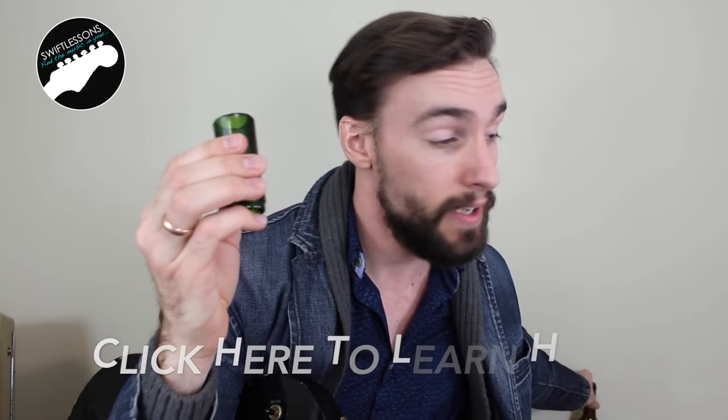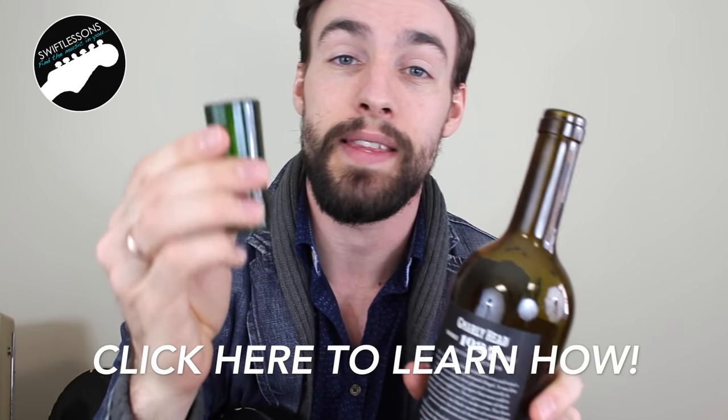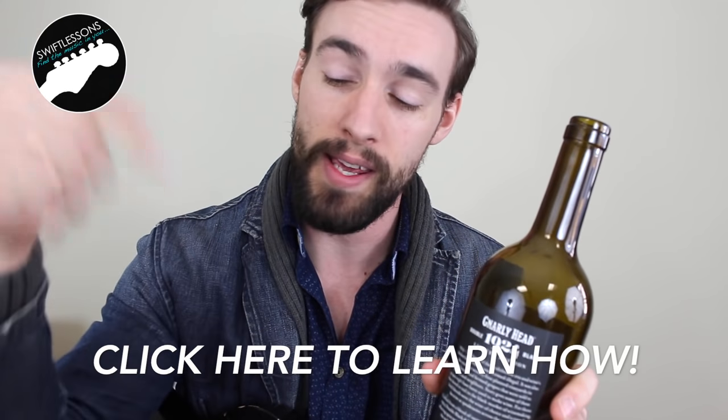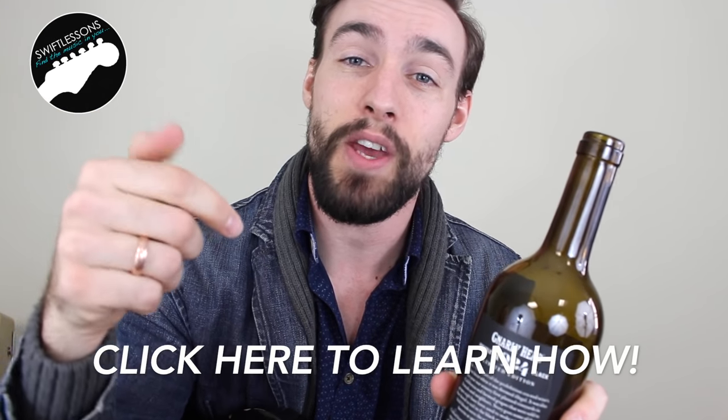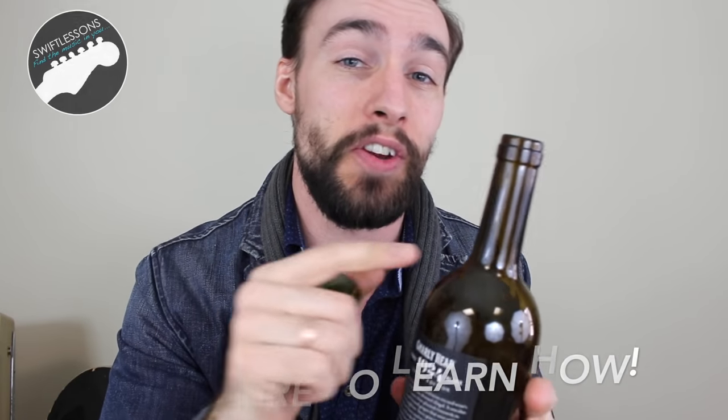My favorite option — saving the best for last — is a bottleneck slide. This is something I've made myself just by removing the neck on a wine bottle. If you want to make these yourself, follow the link right here and that'll take you to my video on how to remove the neck, grind it down, the whole technique, and all the tools that you're going to need.